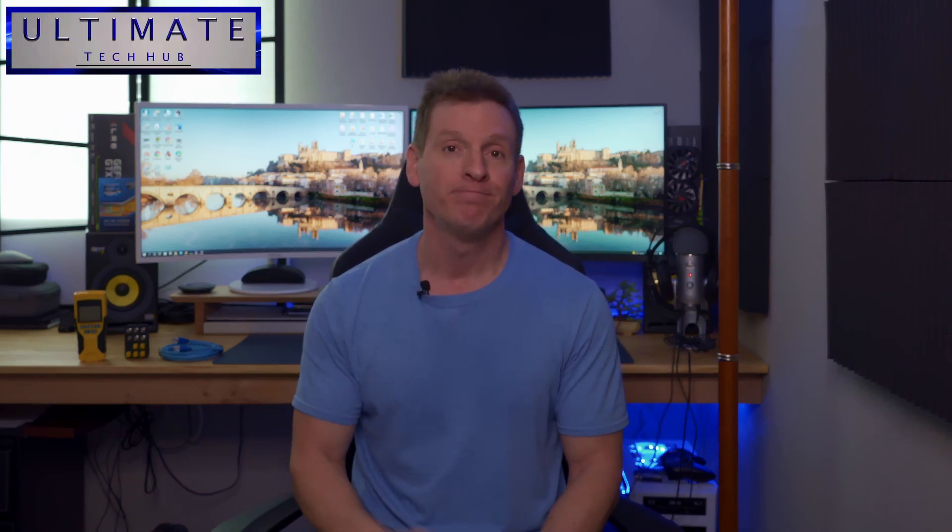What's up guys? Welcome back to the channel. I'm Mike. This is the Ultimate Tech Hub — thank you for joining me, I really appreciate it. You guys are awesome. So if you've ever had any issues with your network going down, or maybe a computer not getting an internet connection, then you may need one of these.